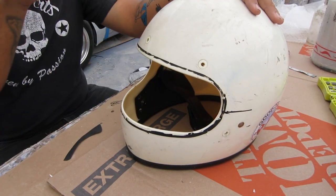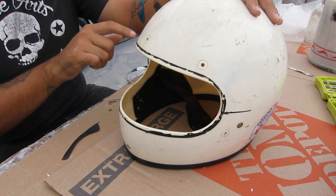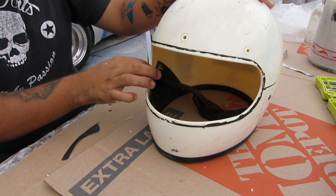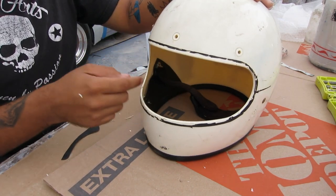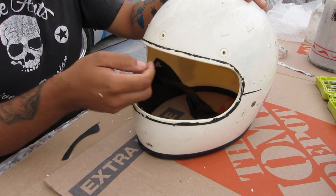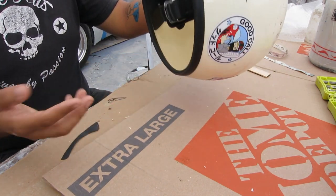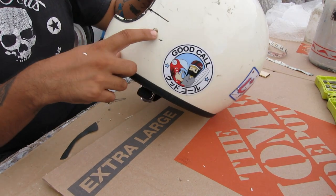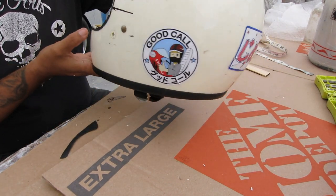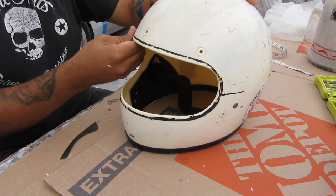So let's dive right in. This is my Biltwell Gringo helmet — it had a face shield that went all the way around. I took out all the little clips for the face shield and drilled those out. It had a rubber trim here, so I just took all that off. I took out the liner from inside the helmet, so now it's pretty bare. I am keeping the chin strap because I still plan on using it for the track.